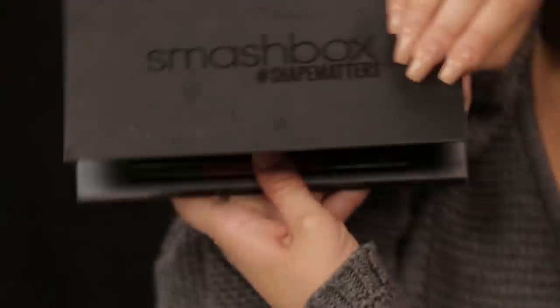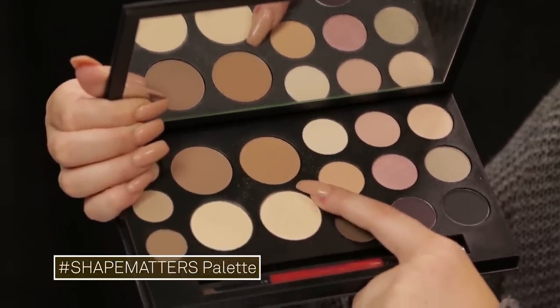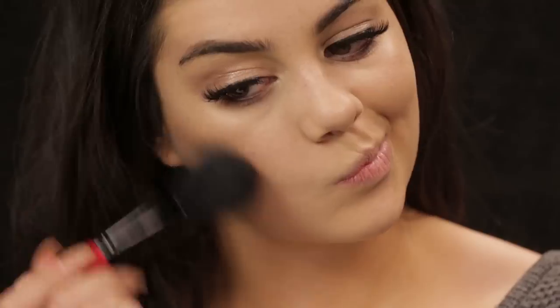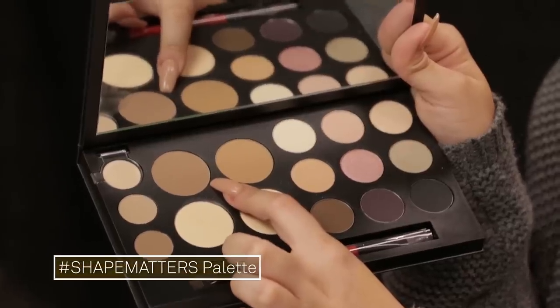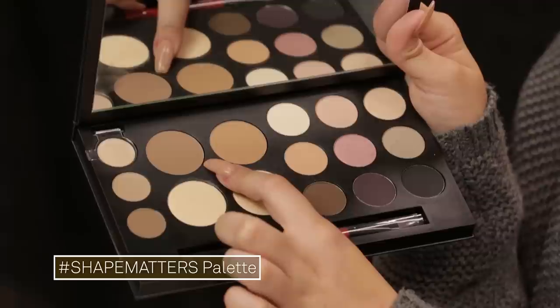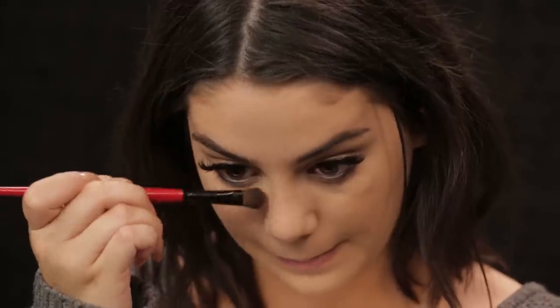Now I'm going to use that same Shape Matters palette again. I'm picking up the bronze shade to bronze my face, and then I'm using the darker shade to give my face a little bit of contour — creating shadows where shadows would naturally form, like cheekbones, nose contour, or maybe you want to contour your jaw so that you look flawless.